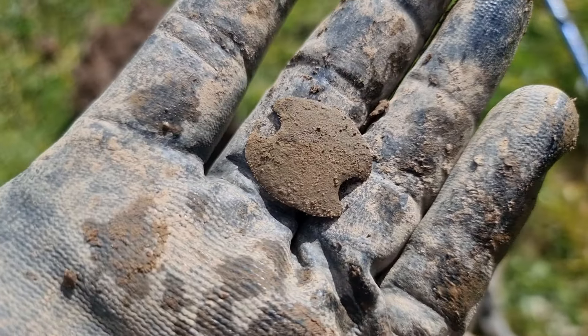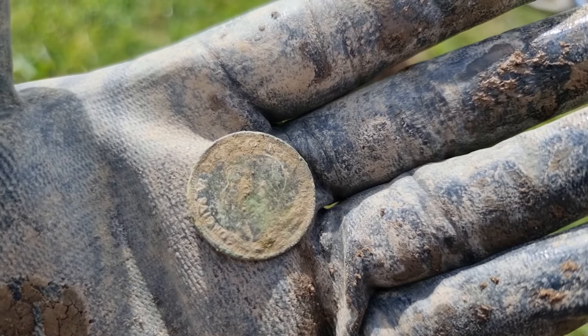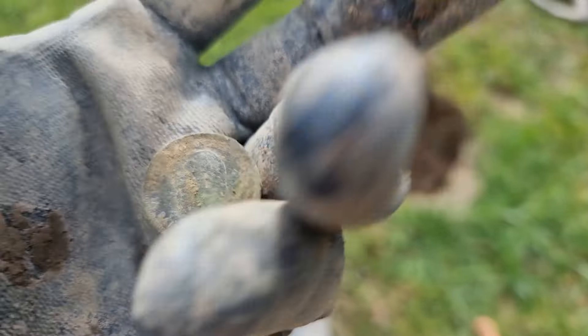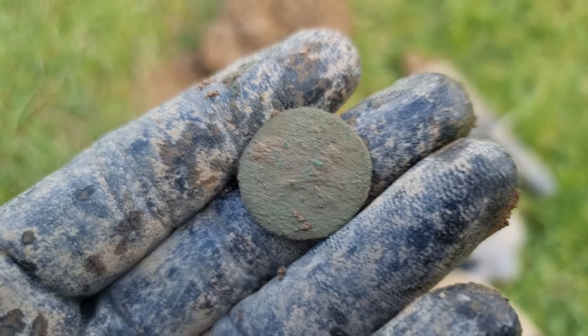It's a ship half penny — George VI, there he is. 1940-something it says, can't make out the last number. But yeah, ship half penny, very nice.